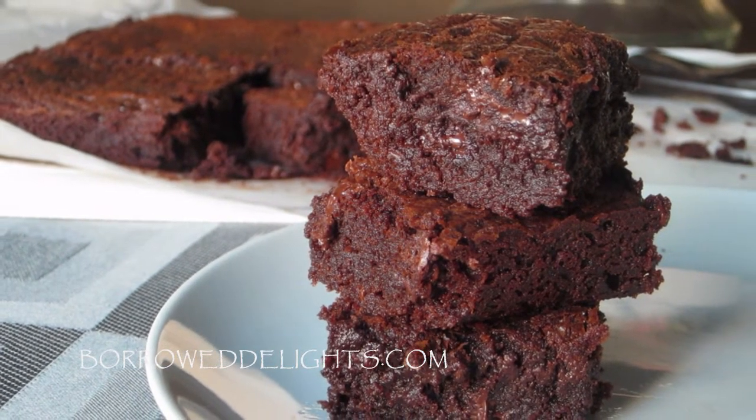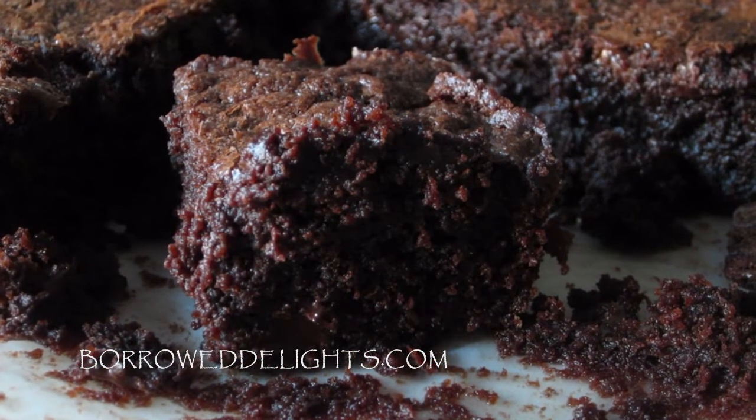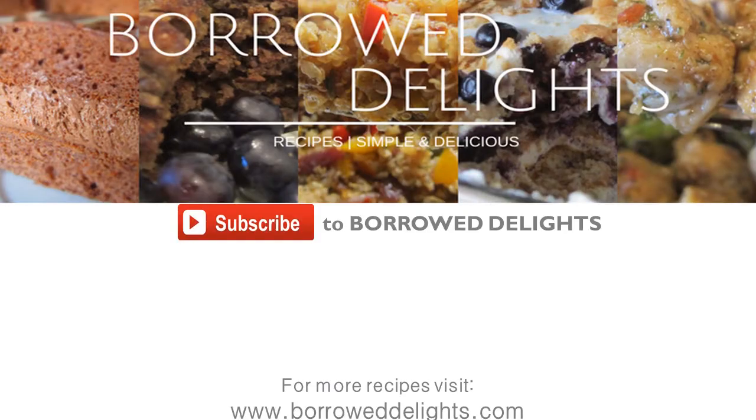I will leave a link to all of those recipes in the description box below. I really hope you guys enjoy making these — please let me know how they turn out in the comments below. Please subscribe to my channel, share this recipe on your social media networks, and follow me on Facebook and Instagram at Borough Delights. Thank you so much for watching, and I will see you guys in the next video.